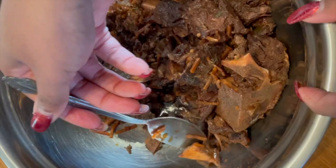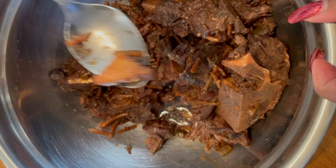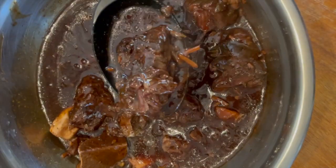I removed any bones that weren't attached to any meat before adding the gravy back to the bowl, giving it a good mix — and just look at this.